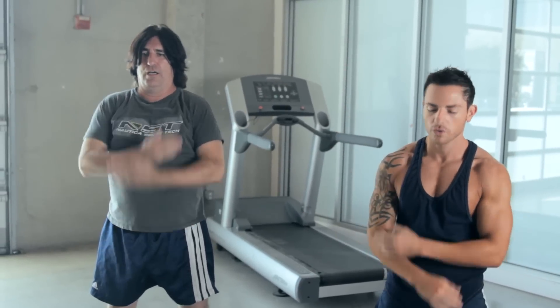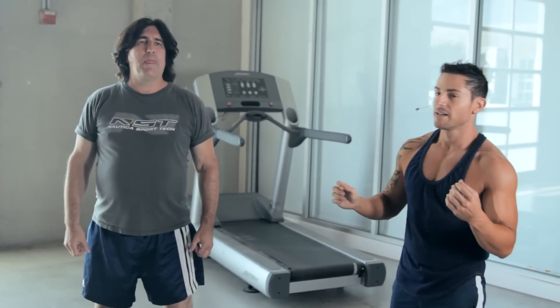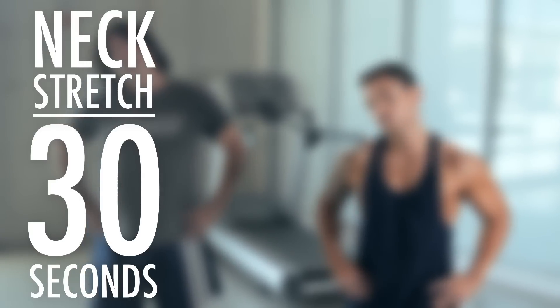Again. Our first stretch exercise today is the caliente neck left to right. Hands on hips. And we're going to go left slowly, then right. Keep going. We're loosening up those muscles — so important.